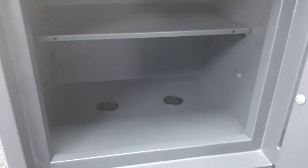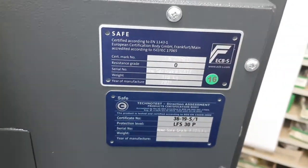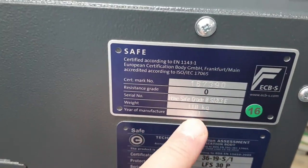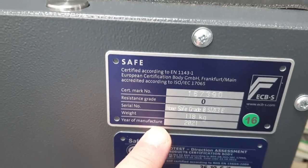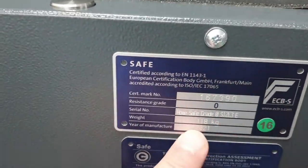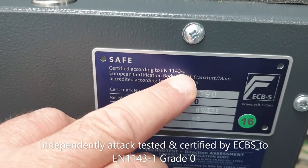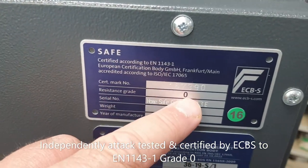Now let's talk about the Euro Grade rating. On the back of the safe door there are two plates with important information. This is the test house certificate on a metal plate, and the safe is certified according to EN 1143-1, which is a European standard. This safe is Resistance Grade Zero.